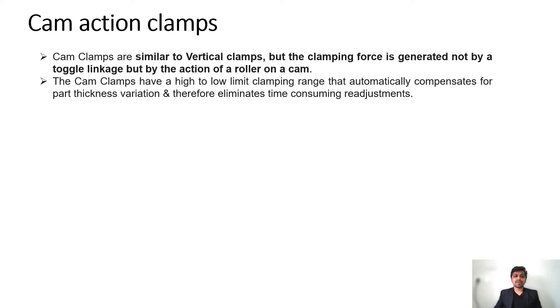Cam action clamps are very similar to vertical clamps, but the clamping force is generated not by the toggle linkage but by the action of the roller or the cam.